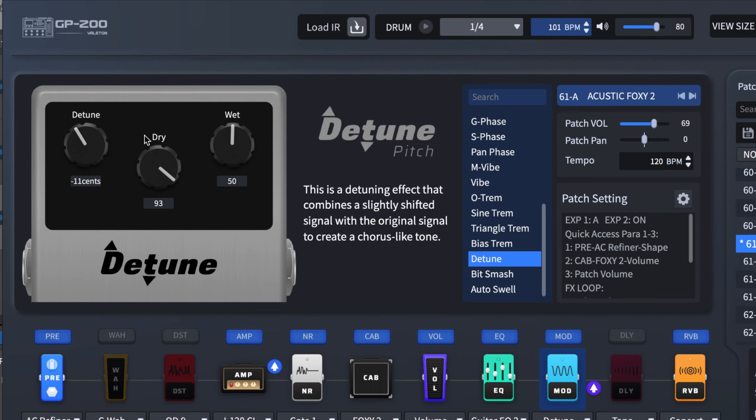So basically that's how the detune works on the Valeton GP200. If you want to see more videos like this, don't forget to hit the subscribe button, and see you next time.